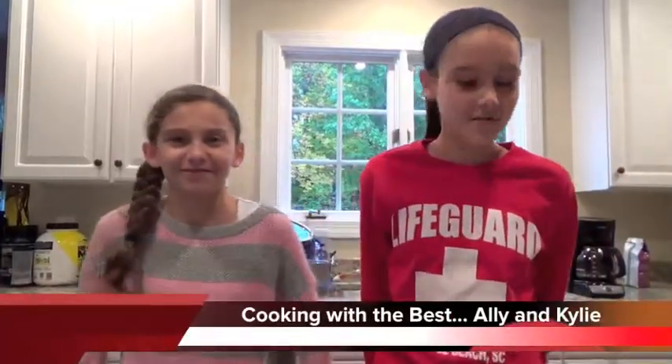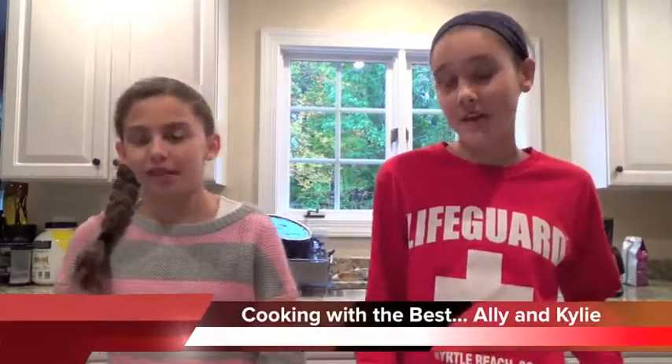Hi, I'm Allie and I'm Kylie and today we're going to make a banana cream crumble.